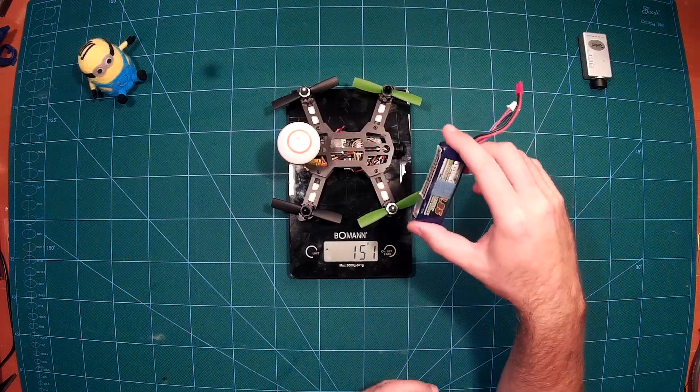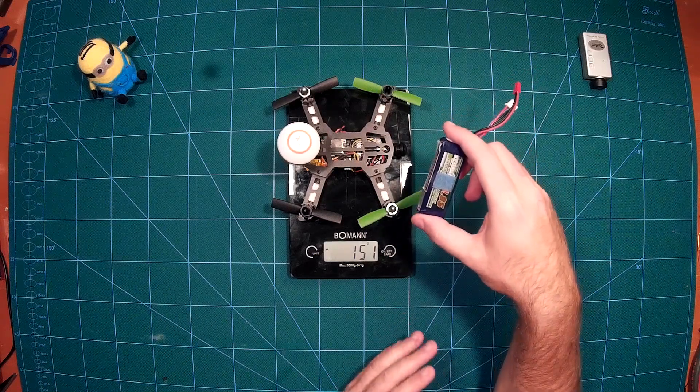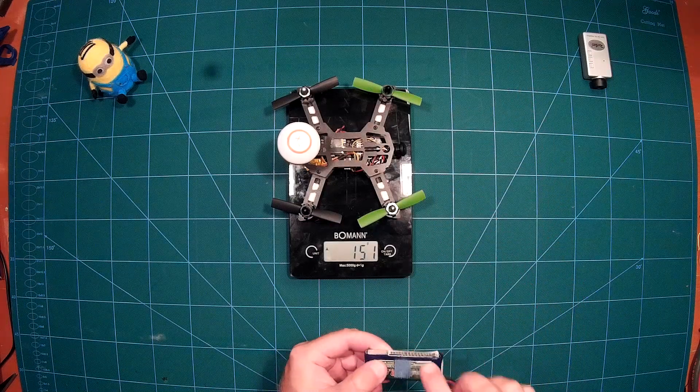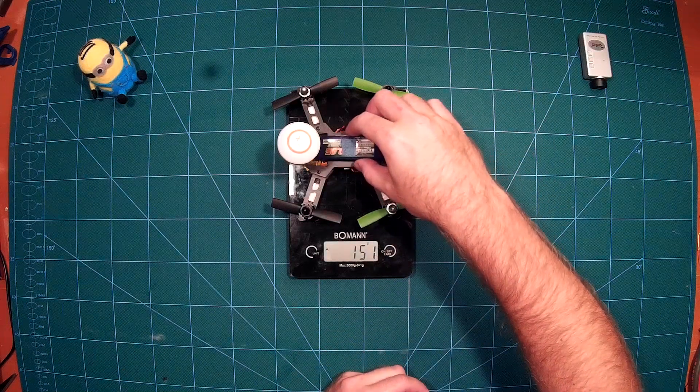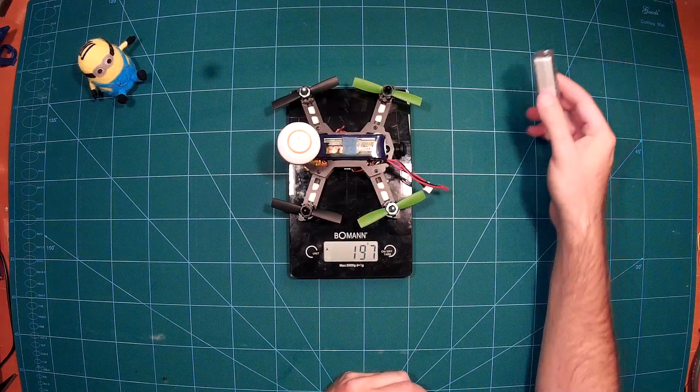When we add a battery — a 950 mAh two-cell battery — it's not very fast with a two-cell battery, but it's flyable. With the battery added we have a total weight of 197 grams.